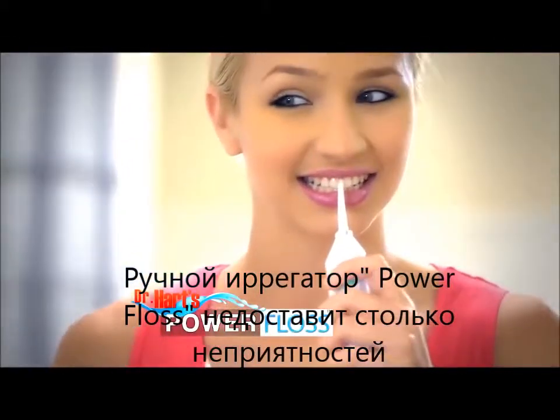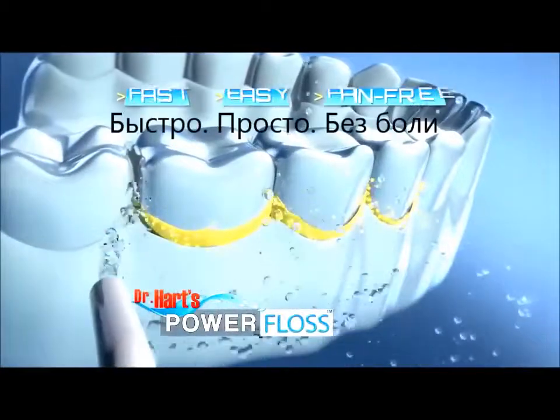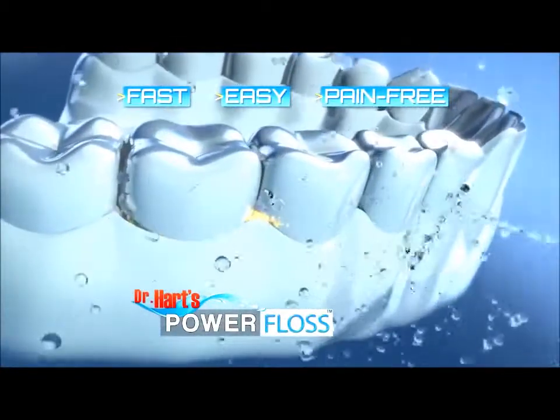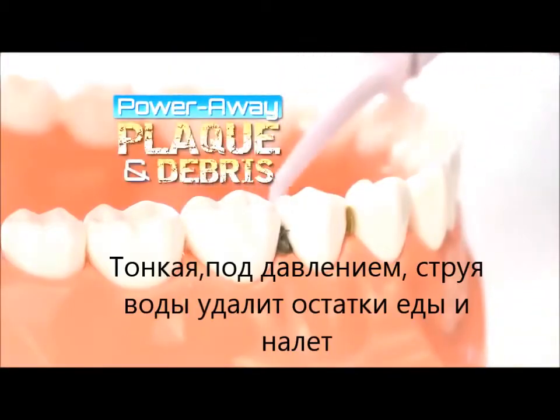Look, flossing your teeth doesn't have to be such a pain. Introducing Dr. Hart's Power Floss — the fast, easy, pain-free way to floss every day. Just fill, point, and press to power away plaque and debris.